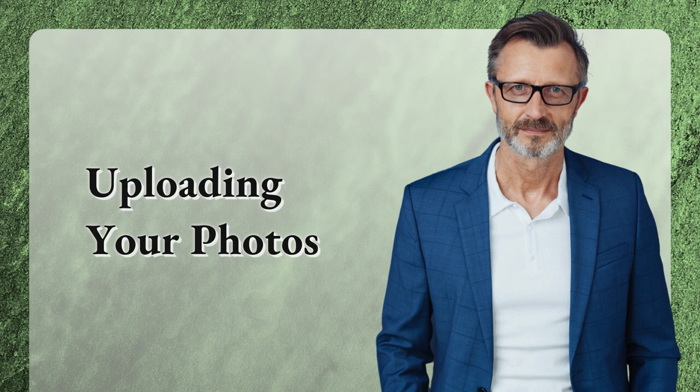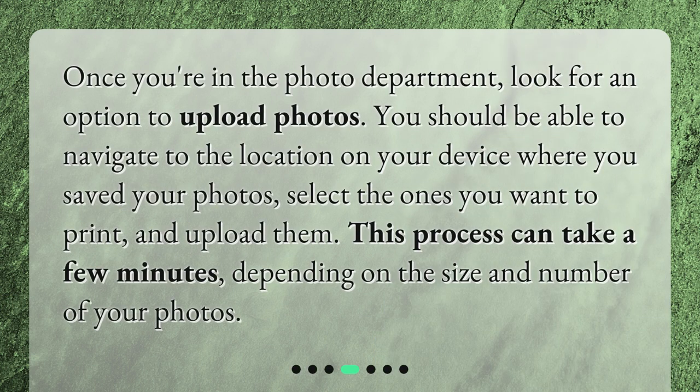Uploading your photos. Once you're in the photo department, look for an option to upload photos. You should be able to navigate to the location on your device where you saved your photos, select the ones you want to print, and upload them. This process can take a few minutes, depending on the size and number of your photos.